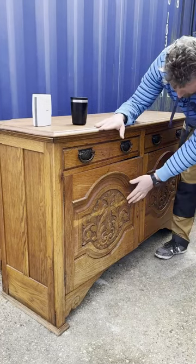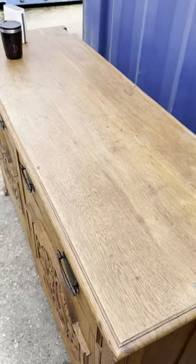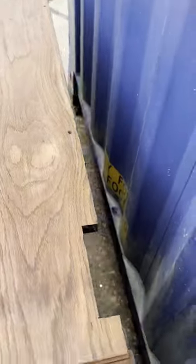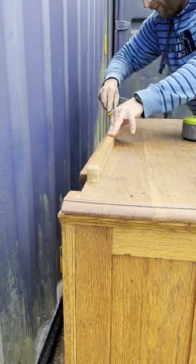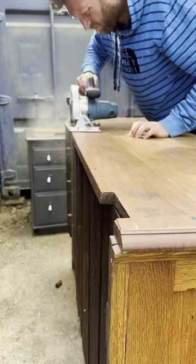So here we go. I'm really not sure what to do with this. It's got a lip here and I'm considering taking the lip off. I'm going to plane the top — I've got my planer here — plane the top, then I'll scratch surface the rest of it.